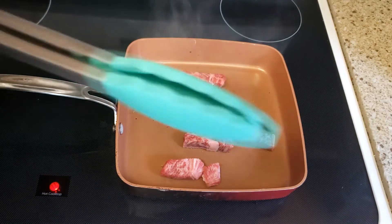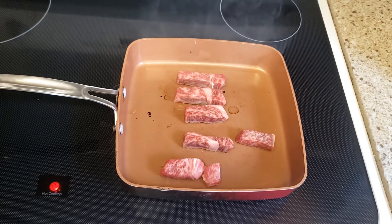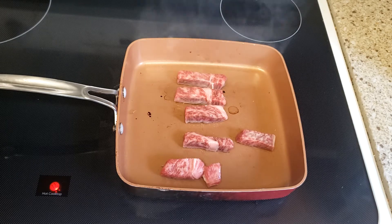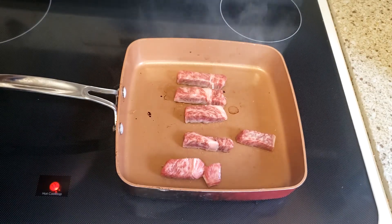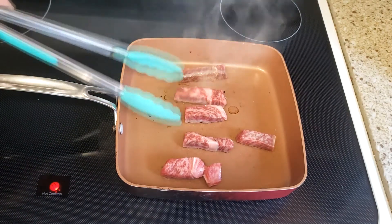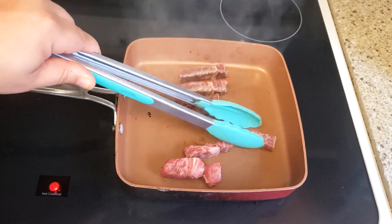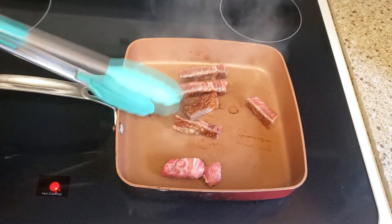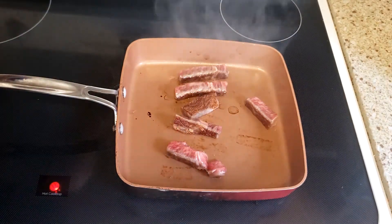You can hear that sizzle! So at about 30 seconds we will flip it and you'll see how it looks. All right, timer's off — one minute — let's flip it. Look at that! Probably why you want to do it one at a time. This is gonna be overcooked.